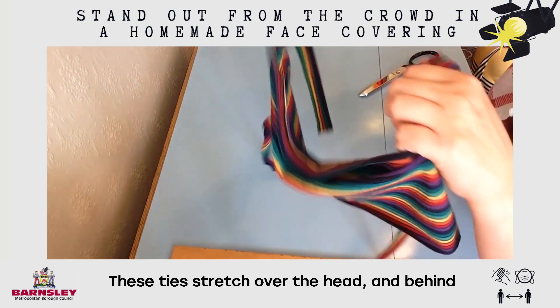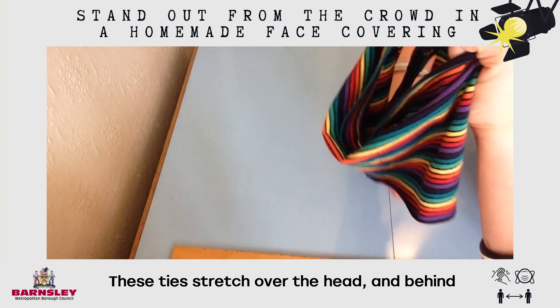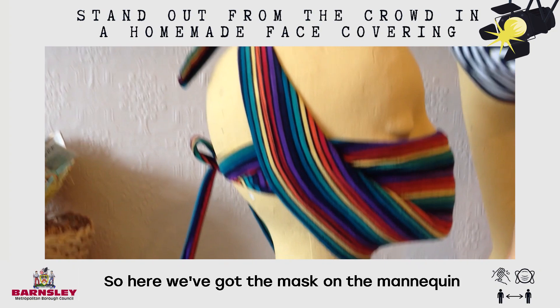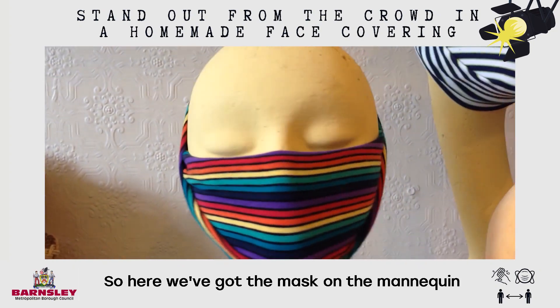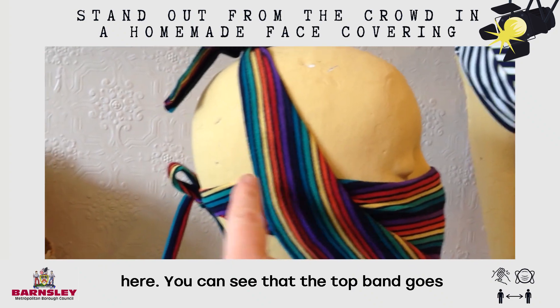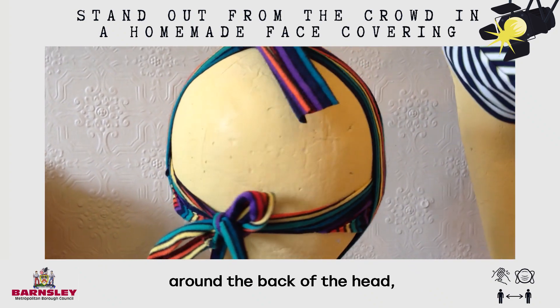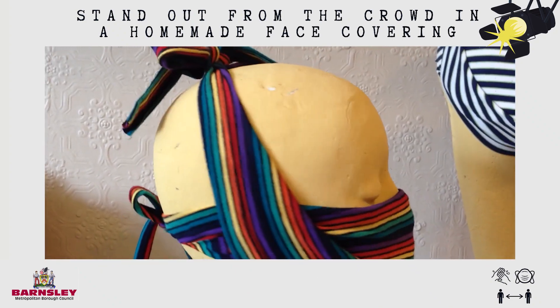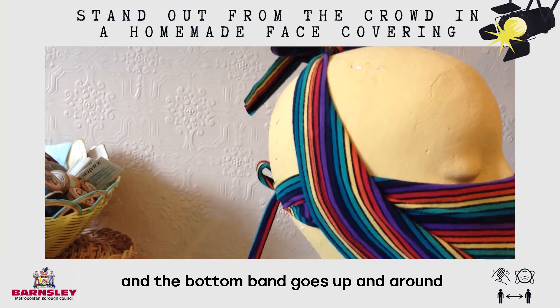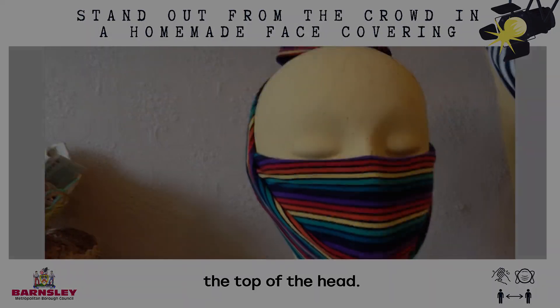You can see these ties stretch over the head and behind the neck, but I'll show you on the mannequin. Here we go — the mask is on the mannequin and you can see the top band goes around the back of the head like so, and the bottom band goes up and around the top of the head.